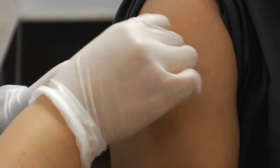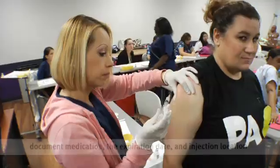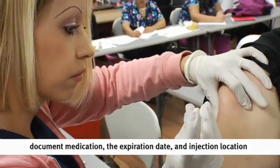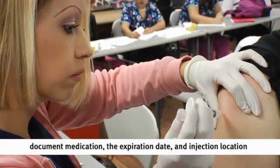Ms. Perez, you're all set. Thank you. After you've done all of these steps, make sure you document accordingly. Document the medication given, the expiration date, and which arm you've given it into. Documentation is key — remember, if it wasn't documented, it never happened.